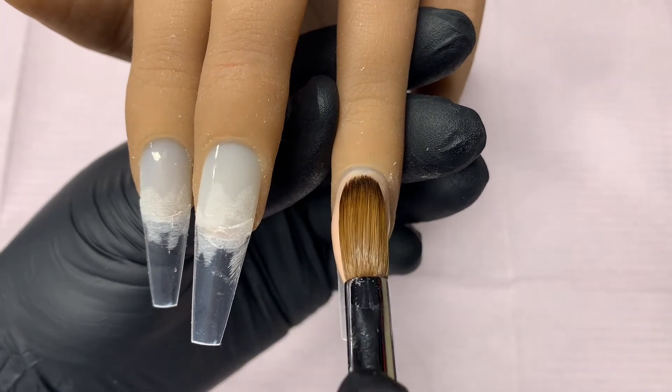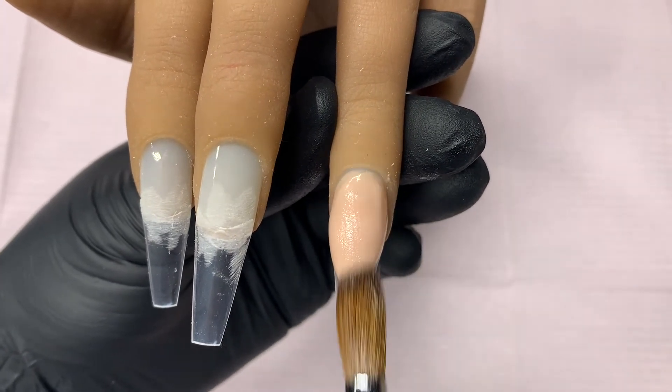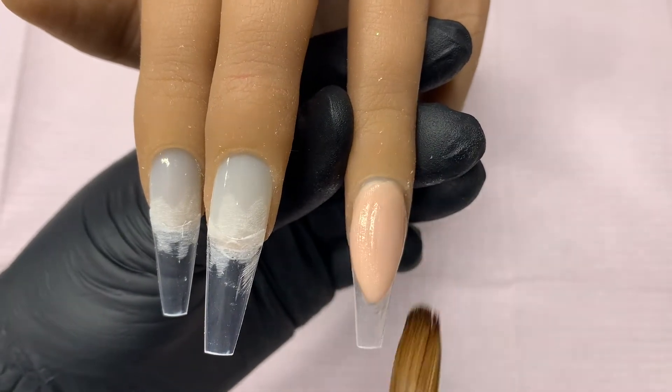Let's get started. I am going to go ahead and refine those extended nail beds off camera, and when I come back they'll all be ready to go.